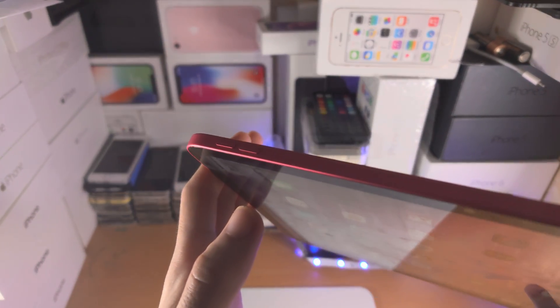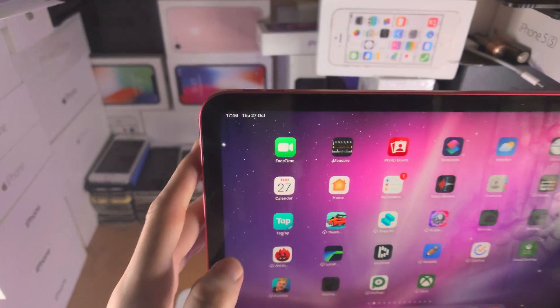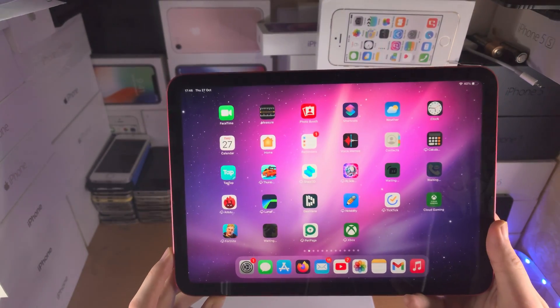I'm going to show you the key combination first: you're going to click and release volume up, then click and release volume down, and then click on the power button until you see the Apple logo.